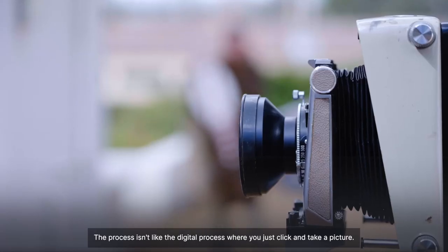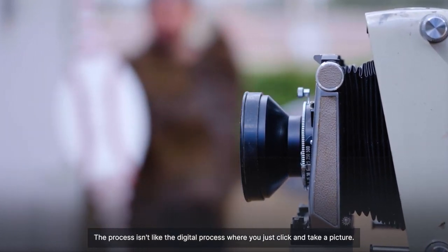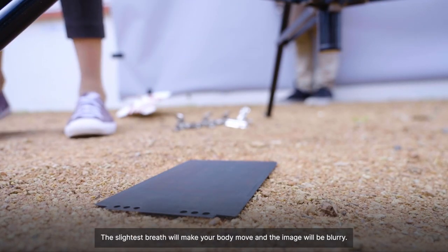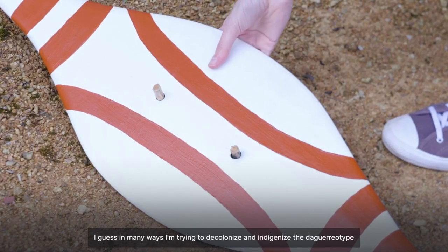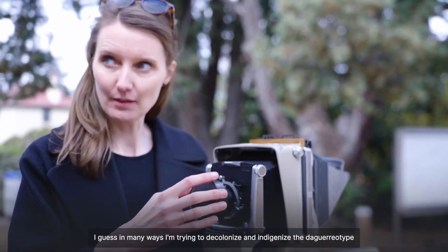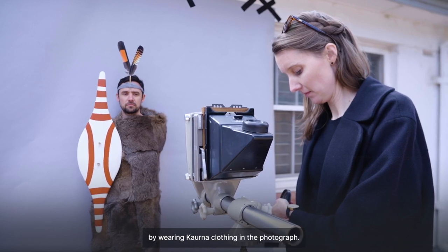The process isn't like the digital process where you just click and take a picture. The exposure takes up to 10 minutes. The slightest breath will make your body move and the image will be blurry. In many ways, I'm trying to decolonise and indigenise the daguerreotype by wearing Kaurna clothing in the photograph.